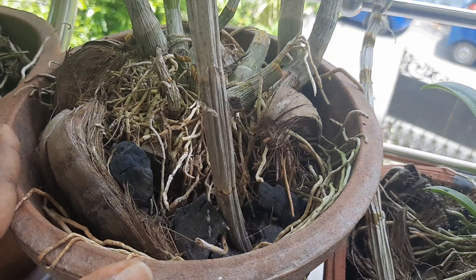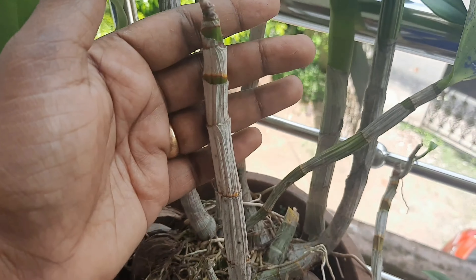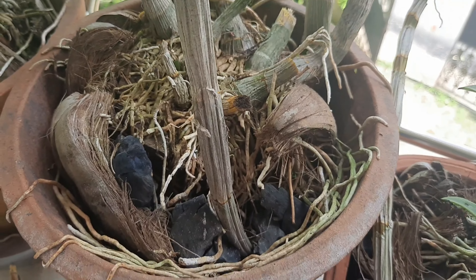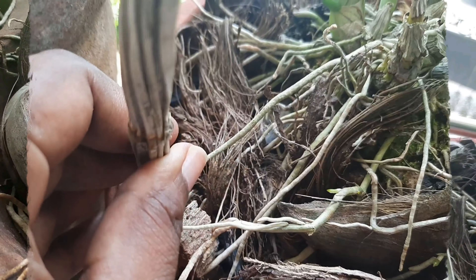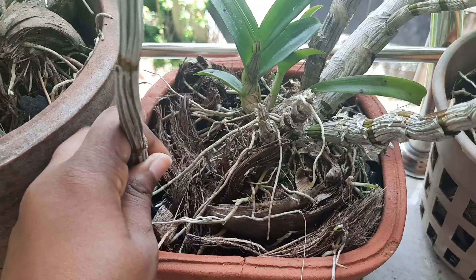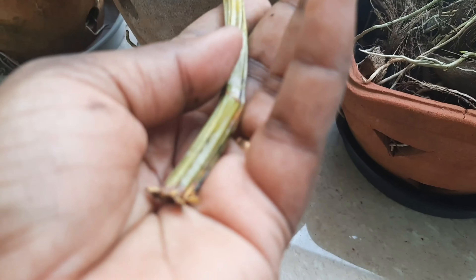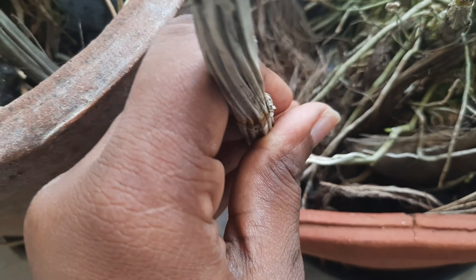I have done a video on this. In this video, we are very happy with the N.P.K. We will use the N.P.K. fertilizer.